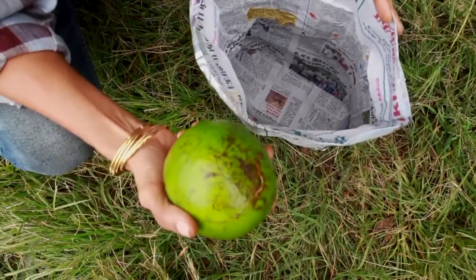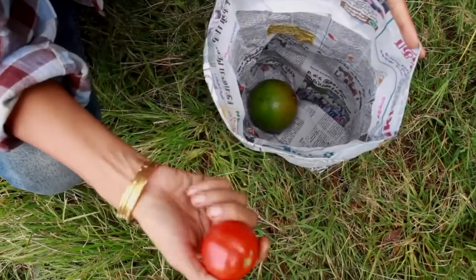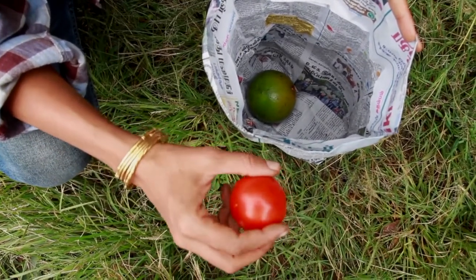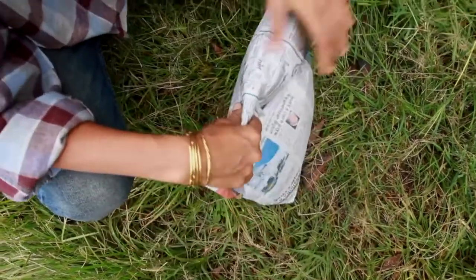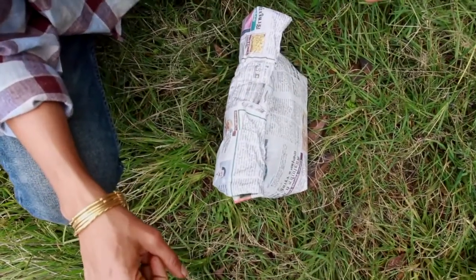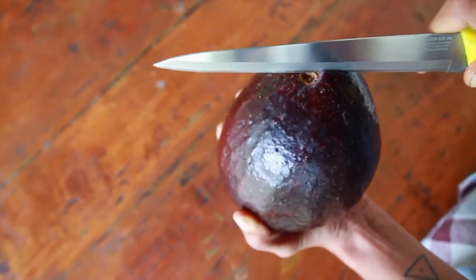Another way to ripen an avocado is to put it in newspaper. Preferably add a tomato, a banana, or an apple, because these fruits release a plant hormone called ethylene that helps ripen any fruits next to them. Just close it up and put it in a corner in your kitchen. This is what a ripe avocado looks like from the inside.